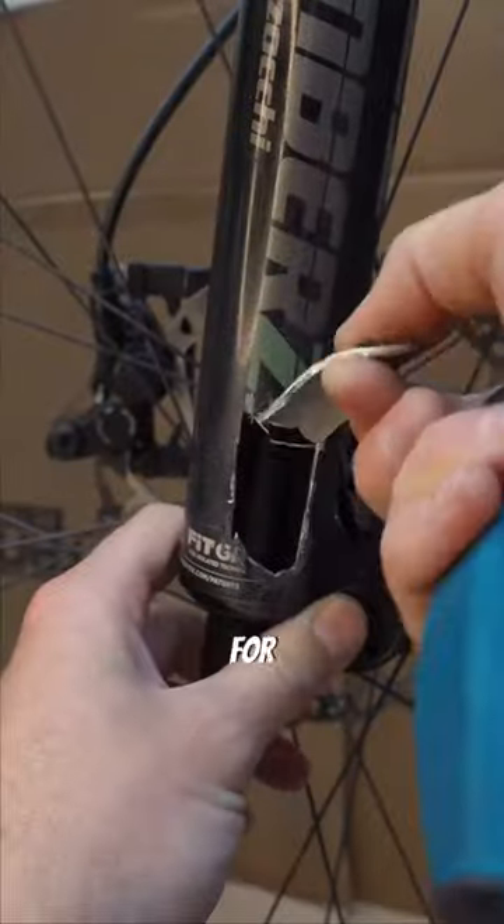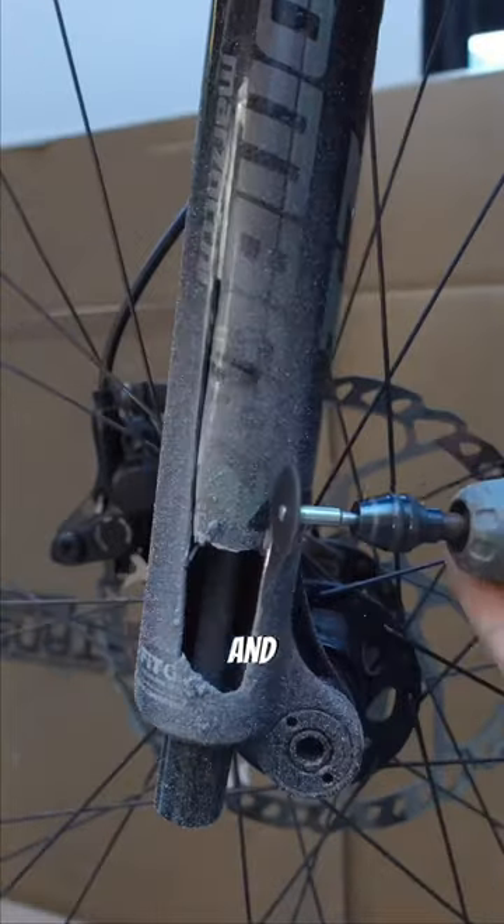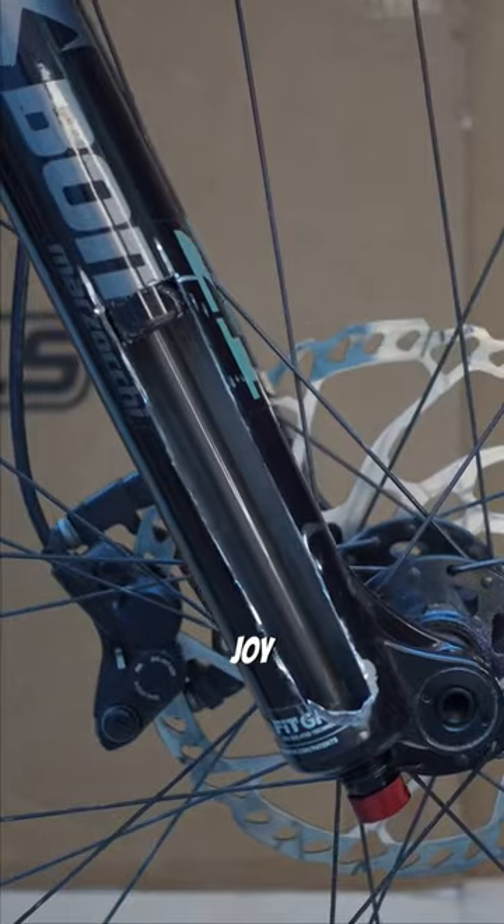I crashed my bike, and the oil for damping my fork sprayed out and dampened my shoe. Well, my loss is your gain, and before I replace these lowers, we're going to open up this Marzocchi Z1 purely for the joy of taking a look inside.